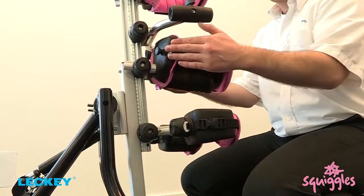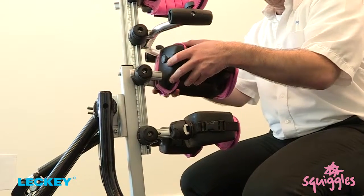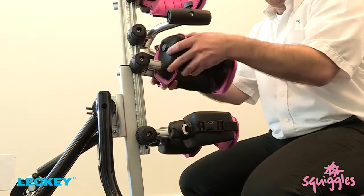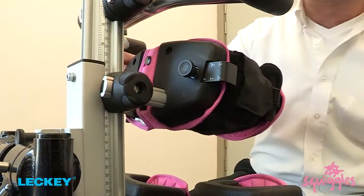The hip and knee sections can be height, depth, and angle adjusted using the coffee jar lids also. All sections can be locked tight with a straight head screwdriver.